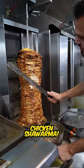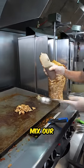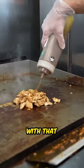First off, we cut some fresh, juicy chicken shawarma. And now we mix our homemade Jamaican Jerk sauce with that chicken.